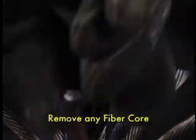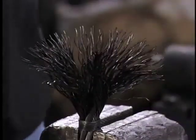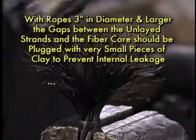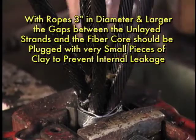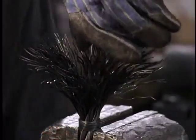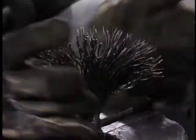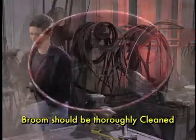Remove any fiber core, then unlay the individual wires from each strand, including the IWRC, completely down to the seizing. Next, the broom should be thoroughly cleaned.